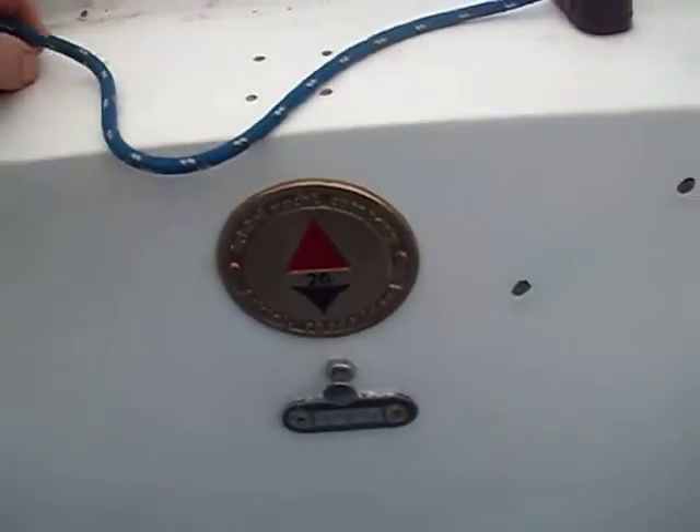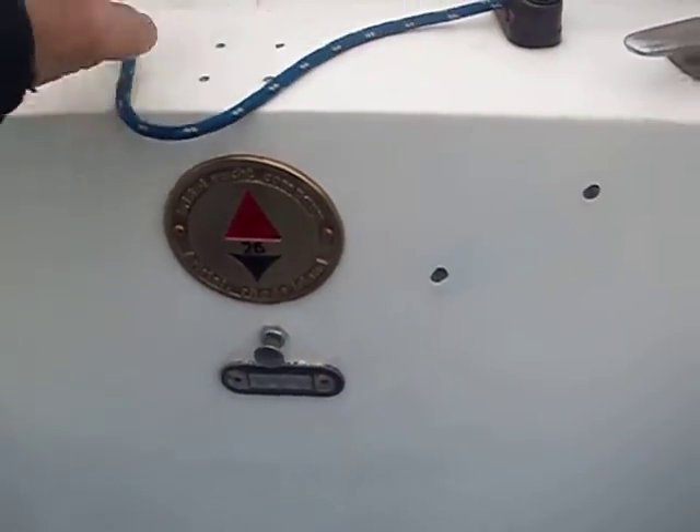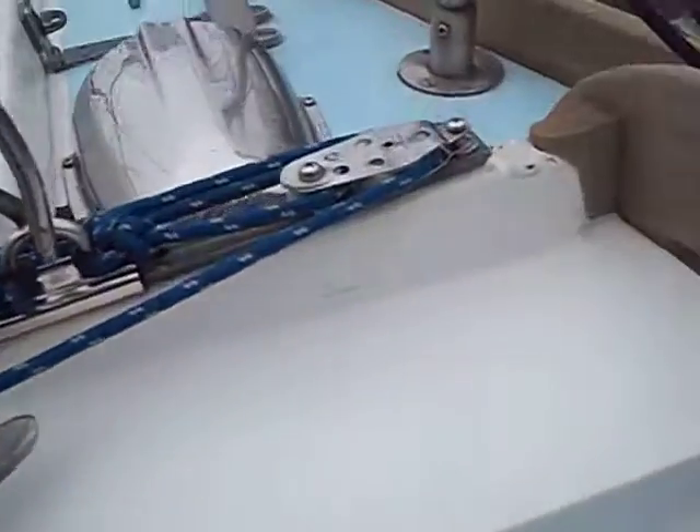By the way, there's my plaque installed today — temporarily, I still got to glue it.